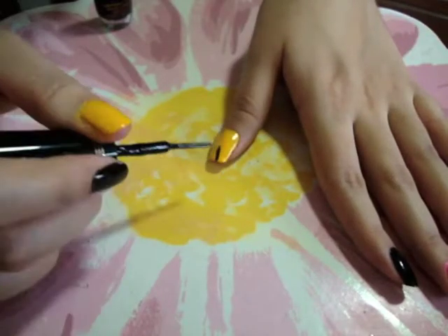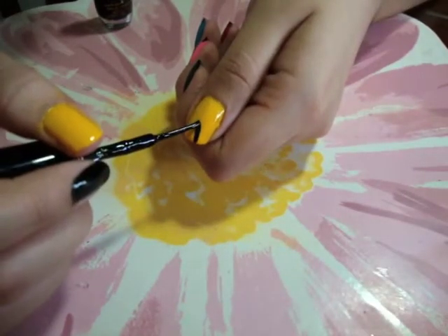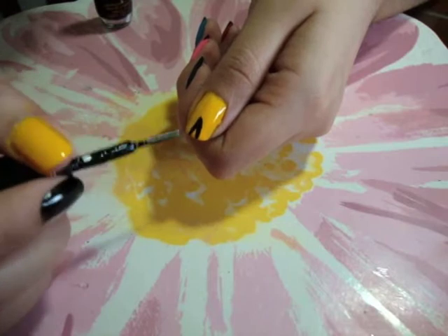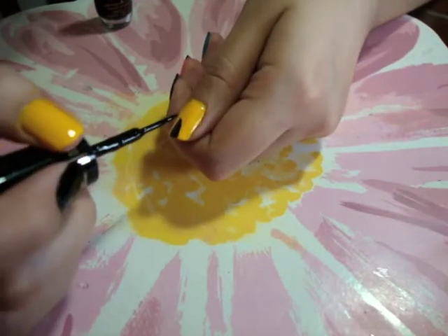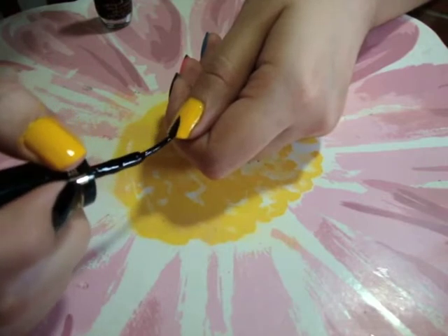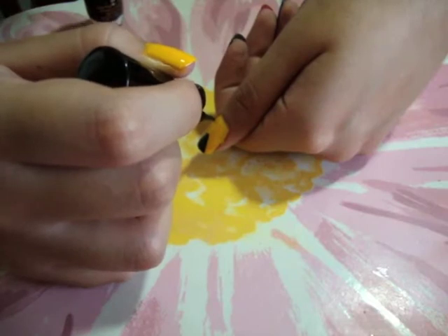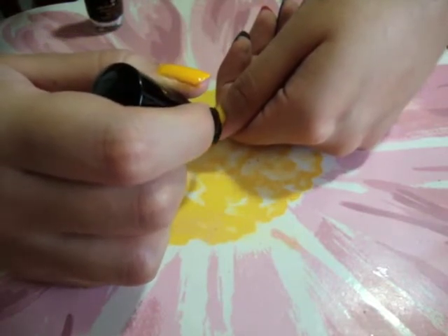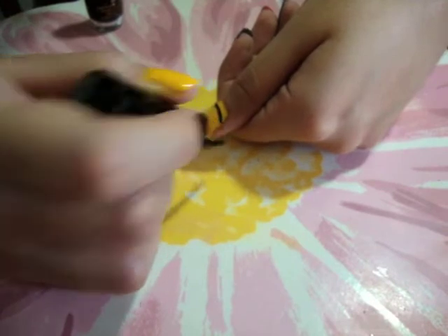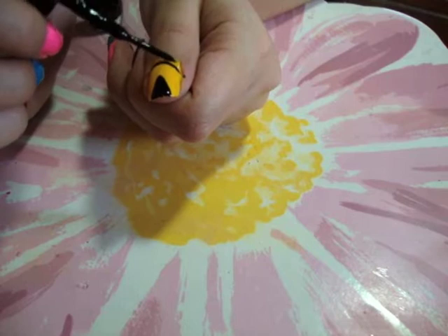Now we're going to define Pacman. Draw a triangle from the center to the tip — this will define its mouth. Draw a round line at the bottom of your nail; this will define the circular shape. Fill out the space after the line.